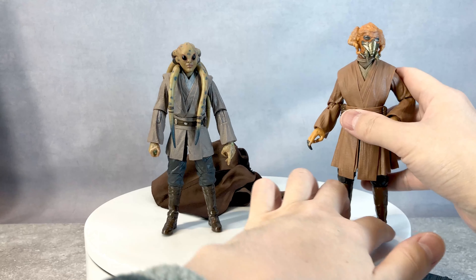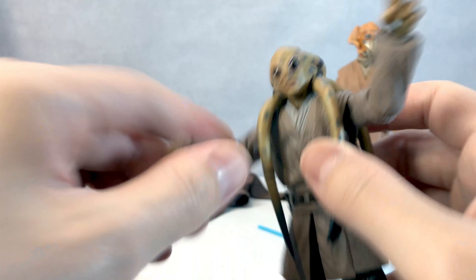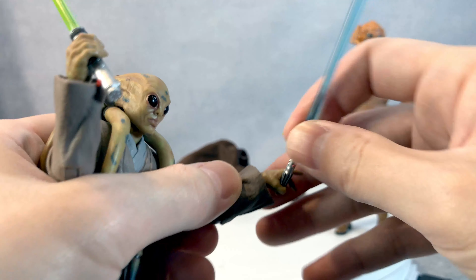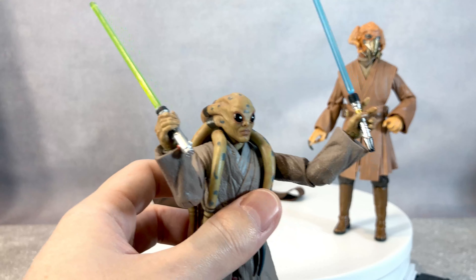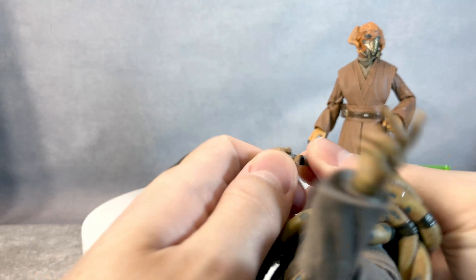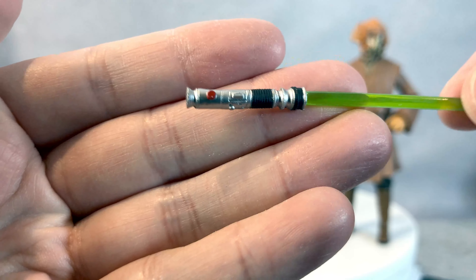For Kit Fisto, he has a hand like so — you can have both lightsabers wielded at once. You can have one, and he can have two. It's a little gappy on his left hand, but you can do double lightsaber if you'd like to. And that is Kit Fisto's lightsaber. My Plo Koon's lightsaber is like so — you can make him hold onto it quite well.